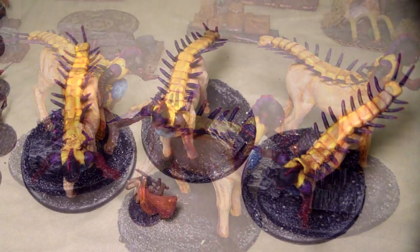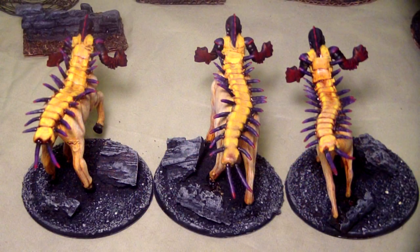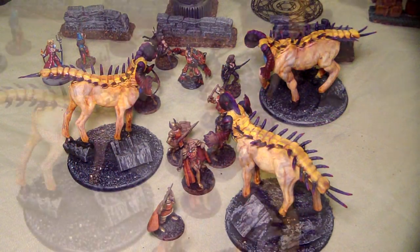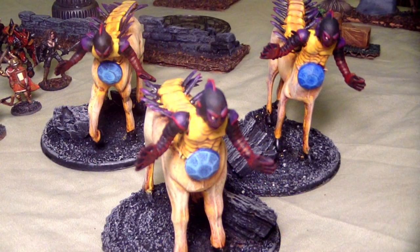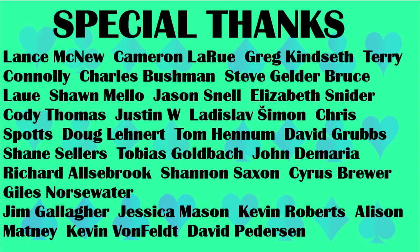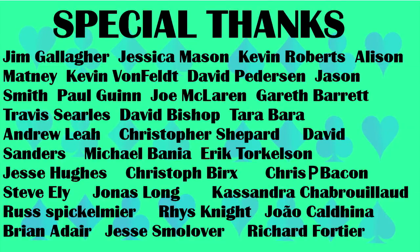Please hit the like and subscribe button if you like this channel and want to see more of it. Consider donating to my GoFundMe campaign — link's at the bottom. Check us out on Facebook; we've got a miniature mashup group, feel free to like that as well. Thanks for watching!